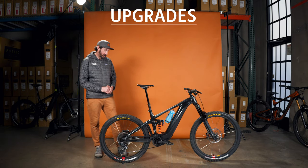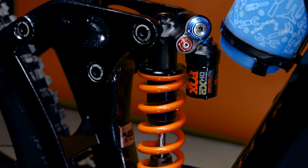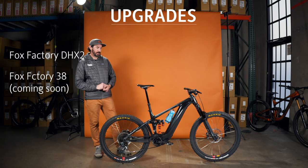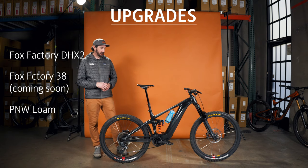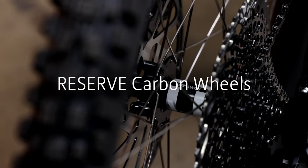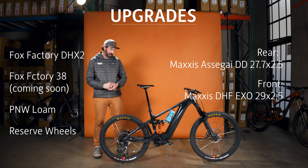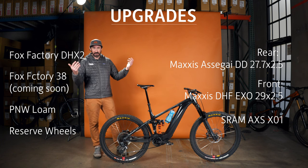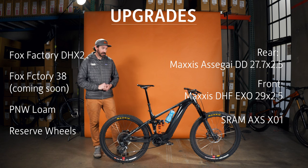Here are a couple things I did to make it my own. I've got a DHX coil rear shock on the back — I love feeling that coil eating up all those small bumps, and with the Maestro suspension you don't worry about bottom-out. Got a 38 on the front, just waiting on one small adapter to get that going. 200mm dropper post to get that seat out of the way on the steeps. Reserve carbon wheels for the lifetime warranty. Assegai Double Down rubber in the back, DHF in the front, and a full AXS drivetrain — 12 speeds for the win on the climb, and you can't beat wireless shifting for reliability.